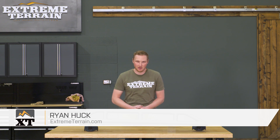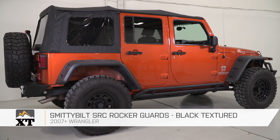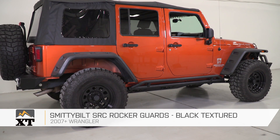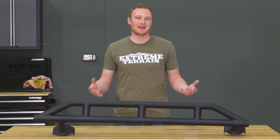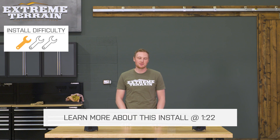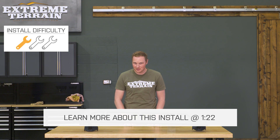These rocker guards are going to give you some light protection when you're off-road and on the trails. However, because they do attach to the smaller body bushing bolts instead of the larger body bolts themselves, they might not be as strong as some of the other versions that are out there. Today, we're gonna talk through the installation of these rock sliders, which is a very simple one out of three wrenches.